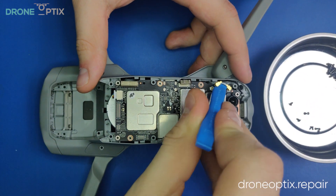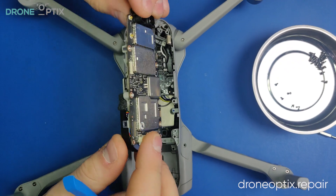There are plastic clips holding the motherboard down and it will require a little bit of wiggling to get it out.